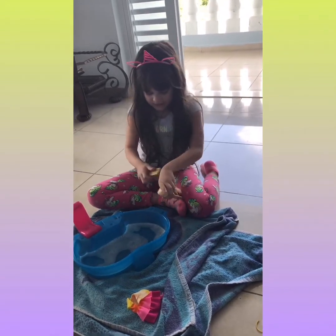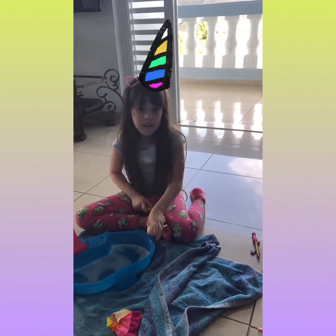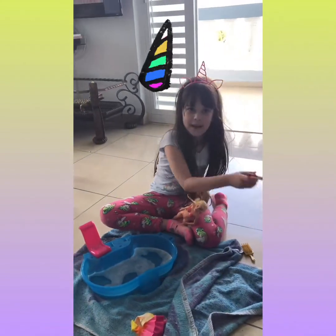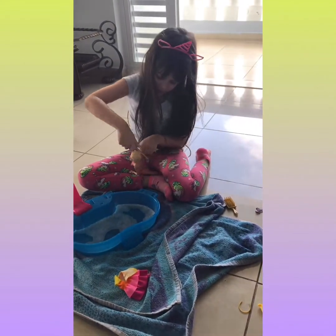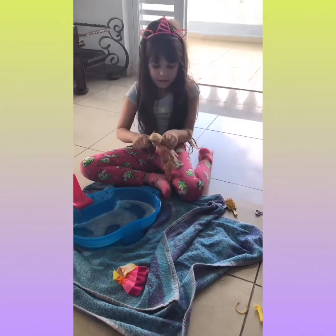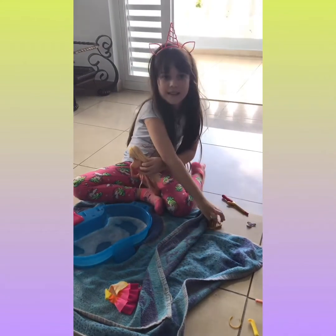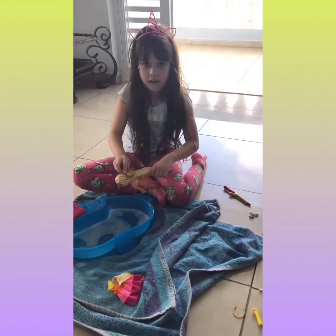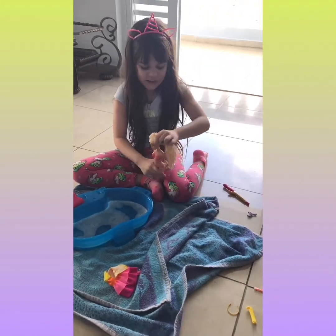It looks so pretty! Let's brush it again — why not? Because I think it looks prettier. Now let's do it more, let's keep brushing it. And I think that's what a hairstylist would do.